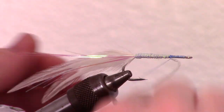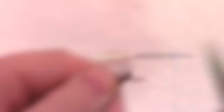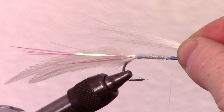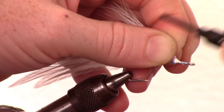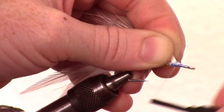Capture the braid and snip the excess. Measure a medium sized clump of white bucktail to about half the length of your hackle tail. Snip your bucktail to length on an angle, and tie in the bucktail with the snipped angle flat against the hook so it flares out the bucktail.